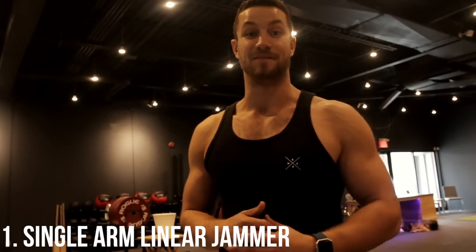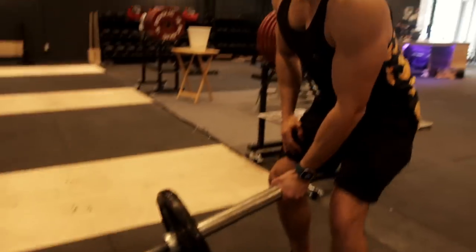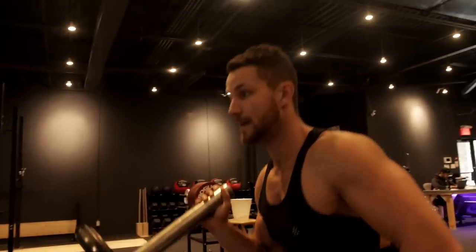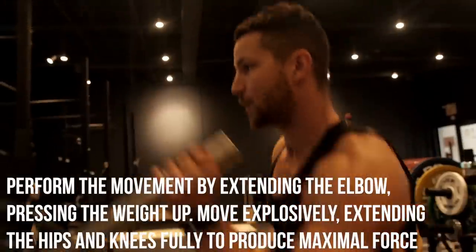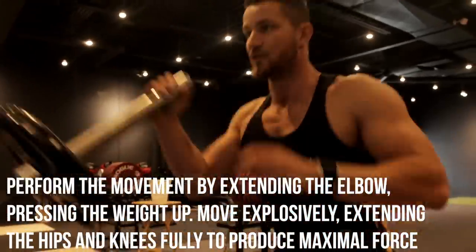Unique exercise number one: single arm linear jammers. This is an exercise I feel like 99% of you guys have never tried, and it's really fantastic for blowing up those shoulders. Load the bar to an appropriate weight, get down nice and low, chest up, get into a nice athletic stance with a slight bend in the knees. Then just throw it over from side to side, always keeping that chest up, not leaning forward, exerting your maximum force and really blowing up those shoulders.